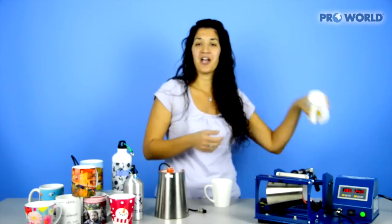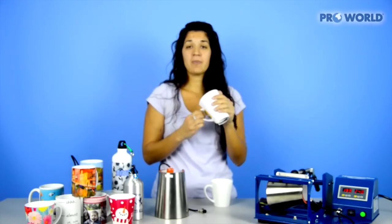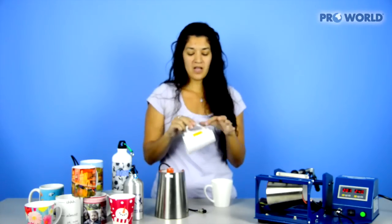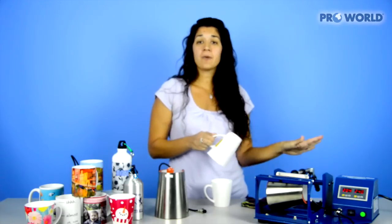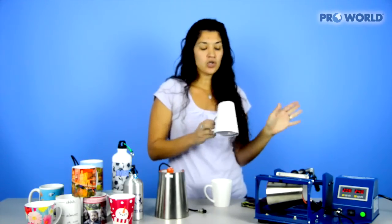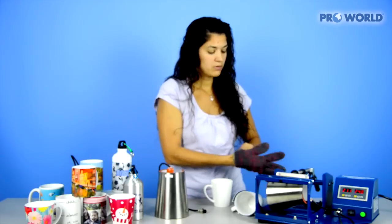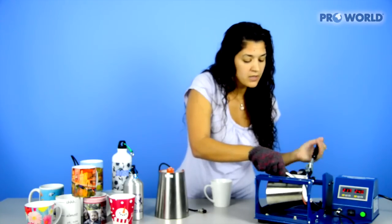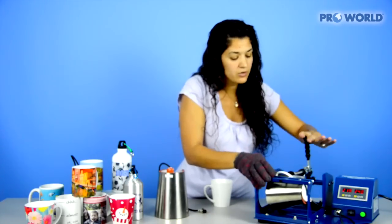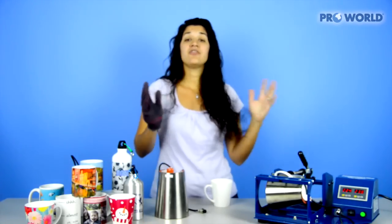To save some time, I already have my mug wrapped up with transfer paper and taped to secure it. When your heat press is up to the temperature you need, go ahead and start. Slide in your mug, tighten it with your handle, and hit your green start button. That will start up your mug press.